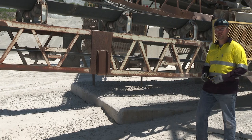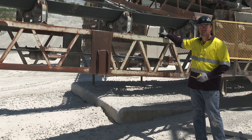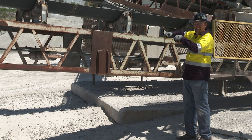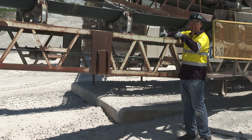Next we want to determine if we're going to place it on top of the structure or on the inside of the structure. To do this, we're going to measure across the structure from outside to outside if we're placing it on top, or inside to inside if we're placing it on the inside.